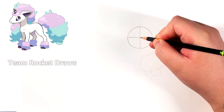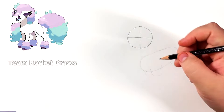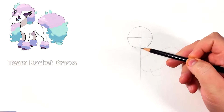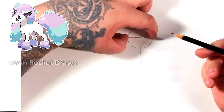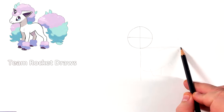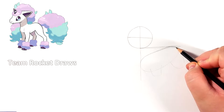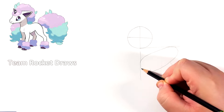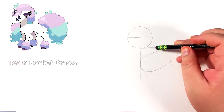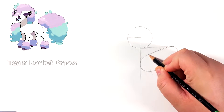First of all, we're gonna start off with a circle and then split it in the middle both ways. Try to get it as perfect as you can, because the closer you make it to the way I have it here, the easier it's gonna be to follow the tutorial. Now we're gonna extend that line going down the circle and then do another line going across under the circle. These are just reference lines and they're gonna help us do the body shape. The bottom left of the body is a little bit thicker than the upper right, so that's one of those things to remember.